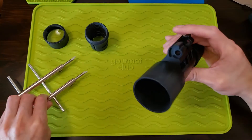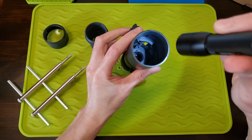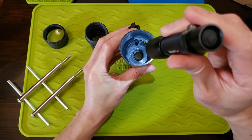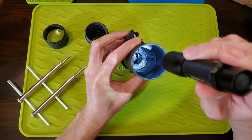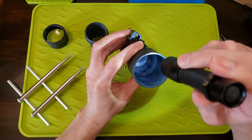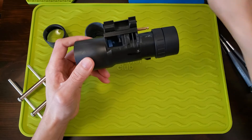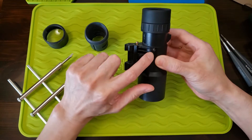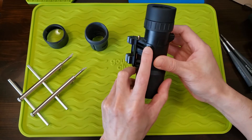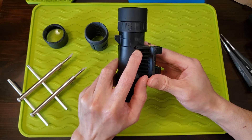Let's see what else we can take apart. You can see the prism all the way at the bottom — the prism sits right here. And these are the collimating screws — I think there are three of them.